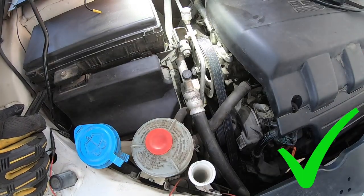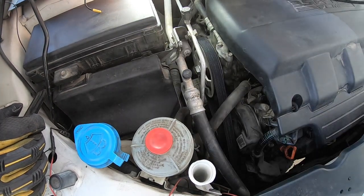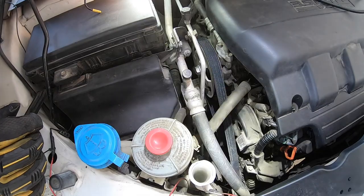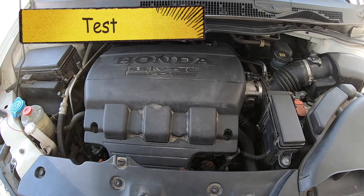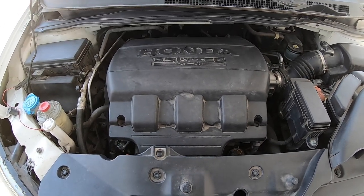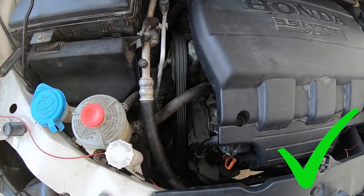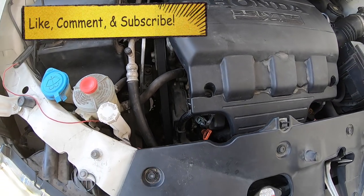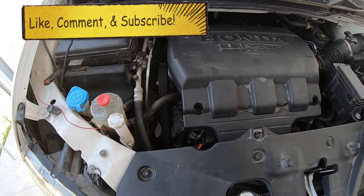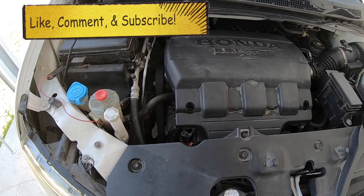Go ahead and remove your two tools, check to make sure everything looks good, and go ahead and start the car. Everything started just how it should, and you can see that belt is spinning nicely — it does have that white writing on it that you can see spinning around. If you do hear any squealing or anything like that, make sure everything is lined up properly. Please be safe, but thank you guys so much for watching this video. I hope you have a great day.